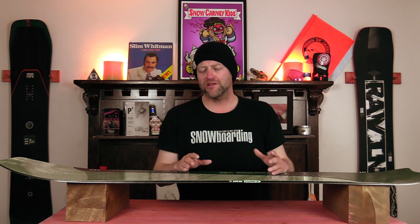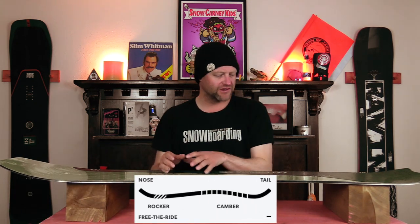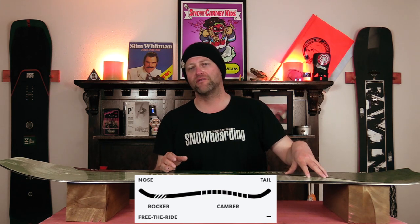Hello snowboarders of the internet. I'm your host Averin Lefebvre and in this video we're going to be reviewing the Roam Stalefish. Got a little bit of an overhaul for 2023. This board features Roam's free the ride camber which is rocker in the nose then a setback camber, so it's more dominant under the back foot.